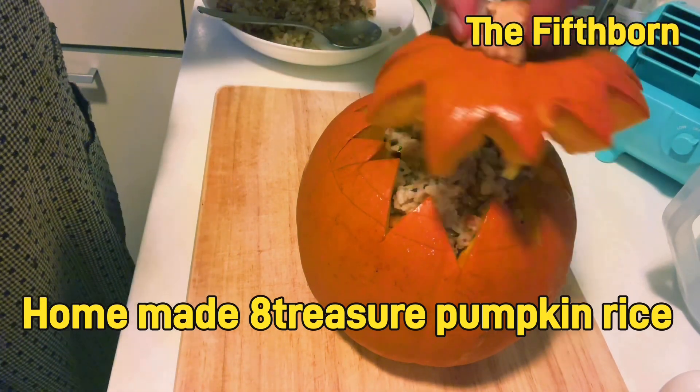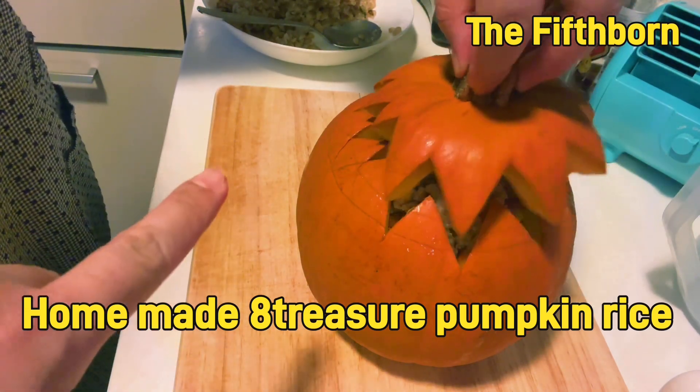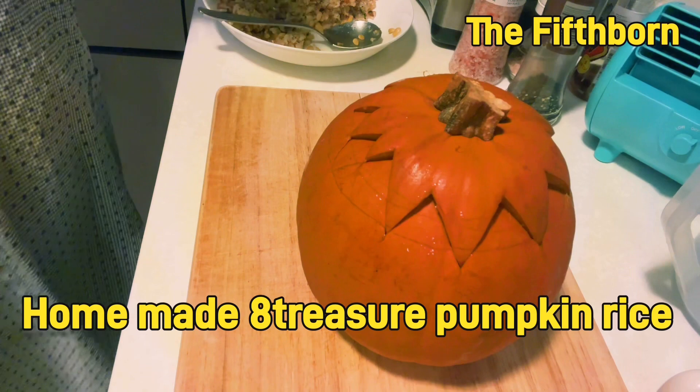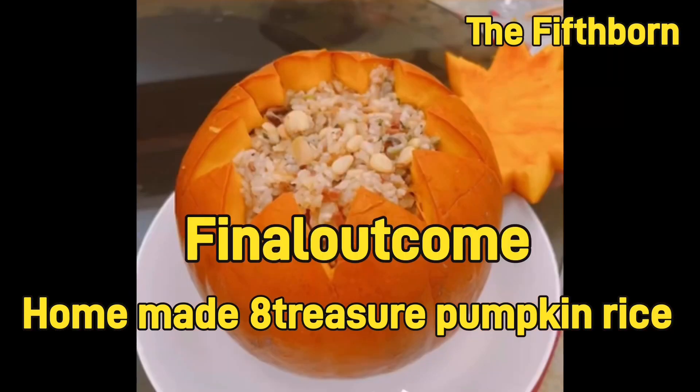As I've said earlier, you can check the description box if you are interested. And finally, this is the result after some preparation and cooking.